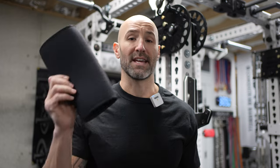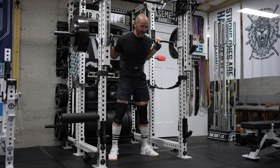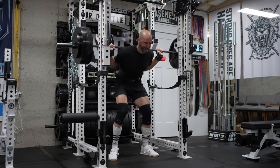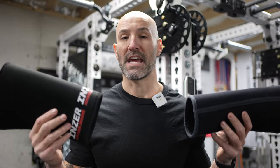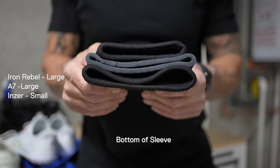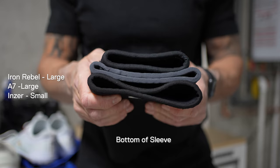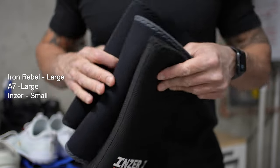Personally speaking, I found that this hourglass style works best for me because my calves are not the biggest. The problem with sleeves like the Iron Rebels and Inzers, which taper or flare out a little toward the bottom, is that I can't fill them out as much, which means the knee sleeves tend to fall down just a little bit. There are ways around this — sizing down can help — but the problem with these sleeves is it's really hard to get them on and off.